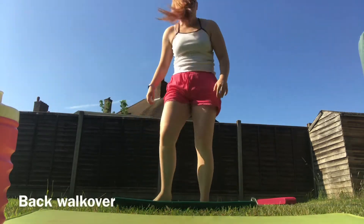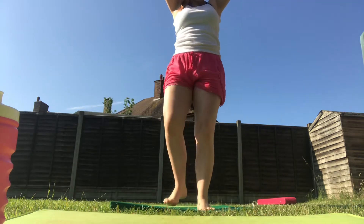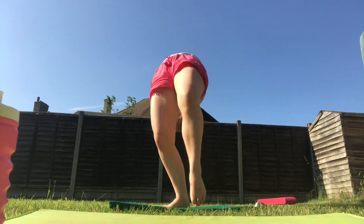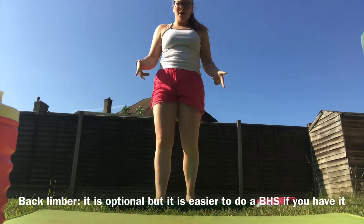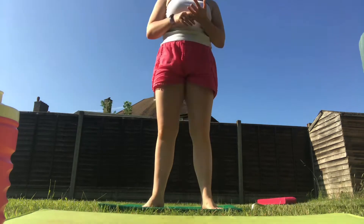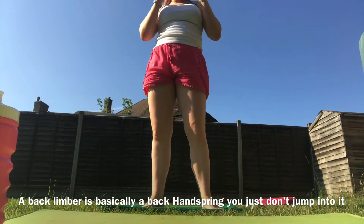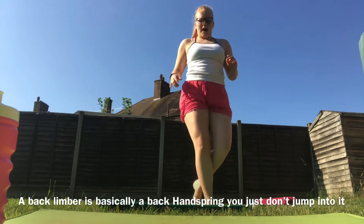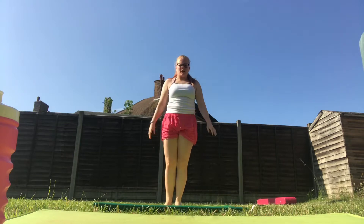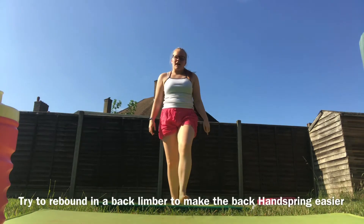Here are the skills you should have before trying this. Make sure you have them on whichever surface you're learning on — floor or trampoline. You'll need a back walkover, a back limber (optional but it makes it easier), and a big clear back handspring that you don't jump into. If you can cover back, it's much easier to jump into a back handspring. They should be nice and solid, and try to get a rebound to make the back handspring even easier.